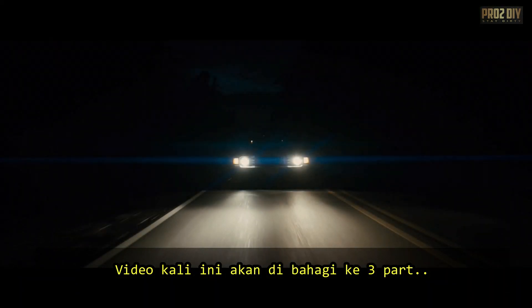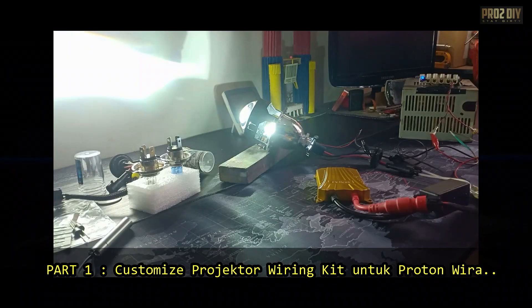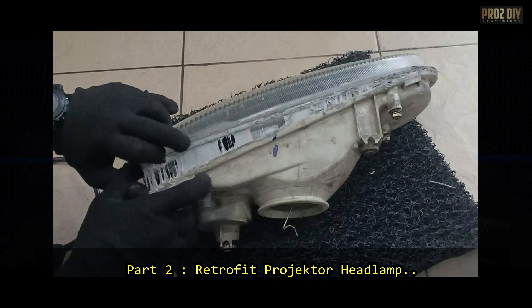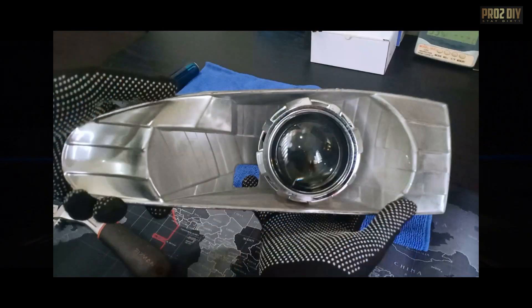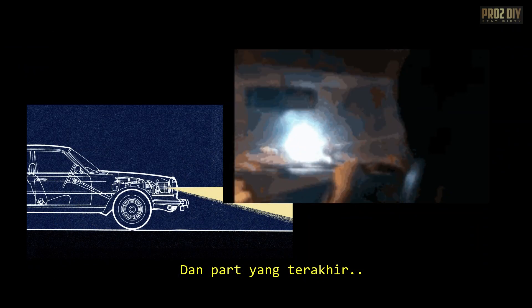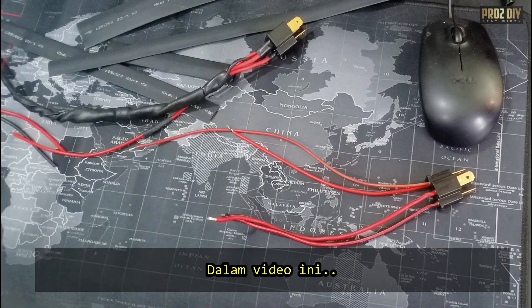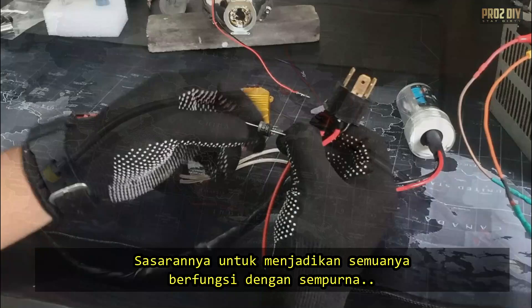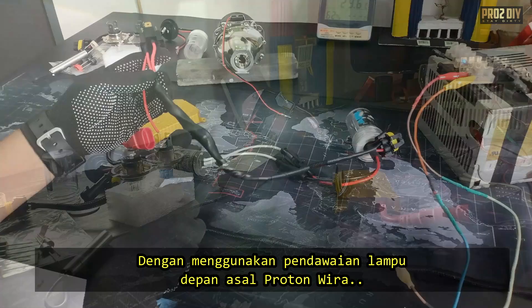I'm breaking this project into three simple parts so anyone can follow, whether you're a beginner or an expert. Part one: making a custom wiring kit for projector headlamps. Part two: removing the old headlamp and retrofitting the projector. And part three: adjusting the beam pattern to make sure it's safe and accurate. In this video, we're starting with part one, building a custom wiring kit. We're aiming to make everything work perfectly with the Proton Wira's original headlight wiring. Let's jump right in.